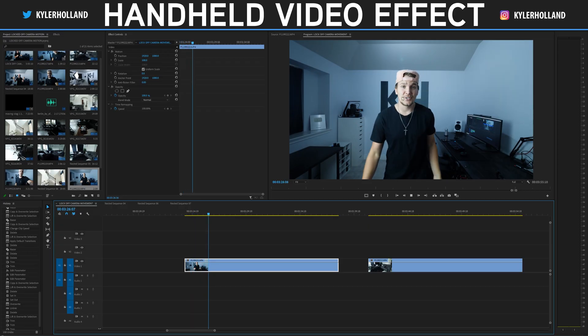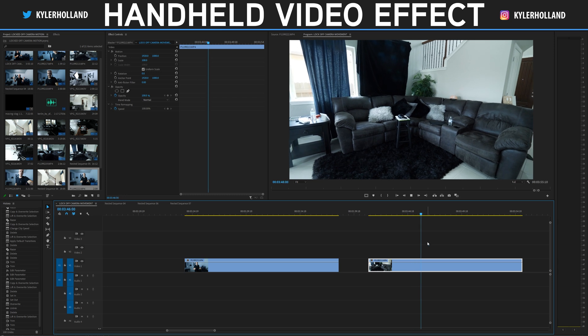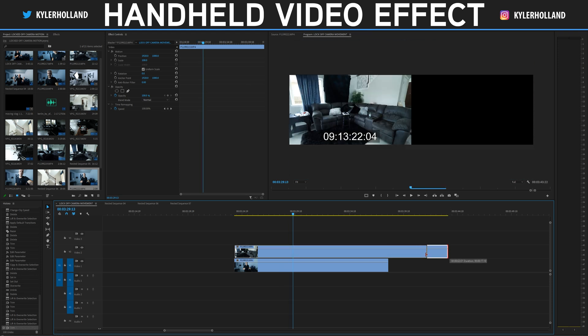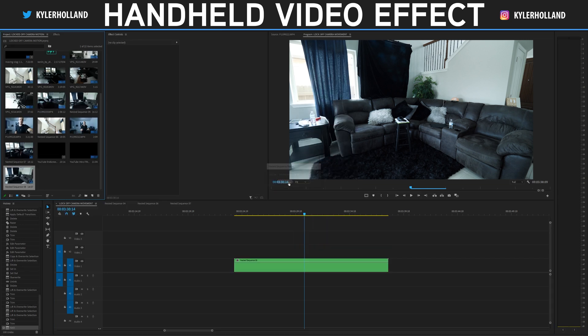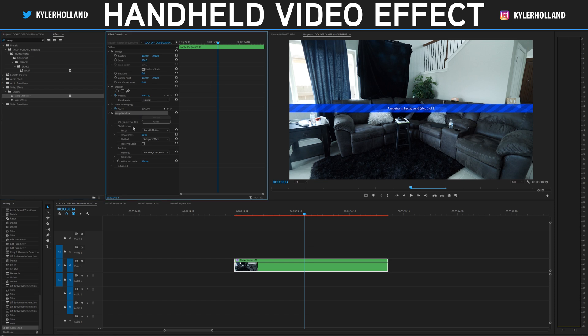Now we're in Premiere Pro. We have our tripod locked-off shot first, and the second shot is the handheld shot we recorded. What you're going to want to do is drag that handheld shot on top of your tripod shot and trim the edges so it matches the length of your clip. Then highlight both of them by clicking and dragging, right-click and select Nest, then click OK. Once you select Nest, go to the Effects tab and type in Warp. Drag Warp Stabilizer onto that nested clip and let Premiere do its magic — just wait for Warp Stabilizer to complete.